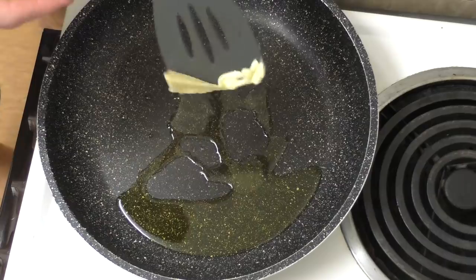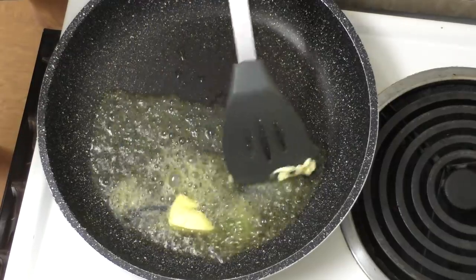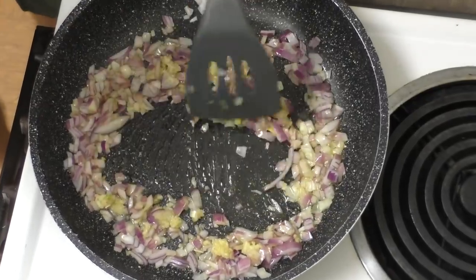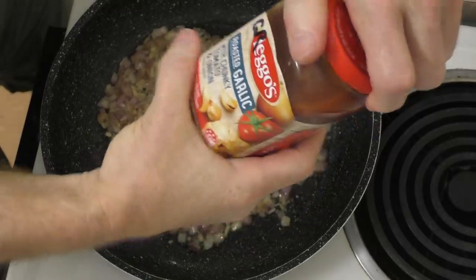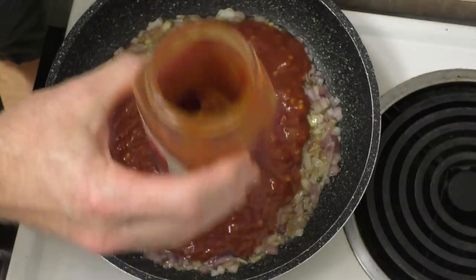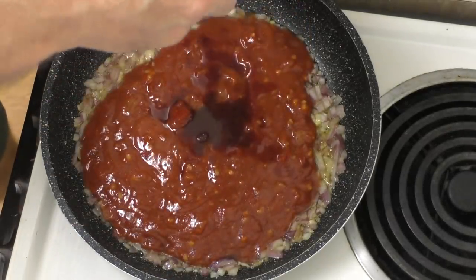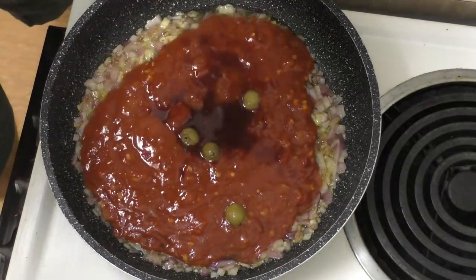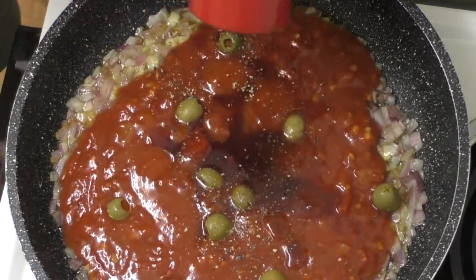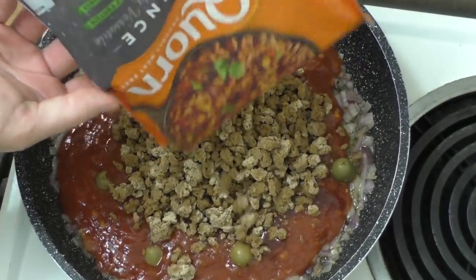I'll add a little bit of olive oil and some butter — what would a pasta sauce be without butter? Next I'll add some onions, fry those for a little, then add some garlic — hopefully that'll soak into the spongy texture of this Quorn fake meat. Next let's add some pasta sauce, just the jar stuff to make it easier. I'll add some red wine as well, some olives — I love olives — and some pepper. Now I'll dump the packet of Quorn in there.